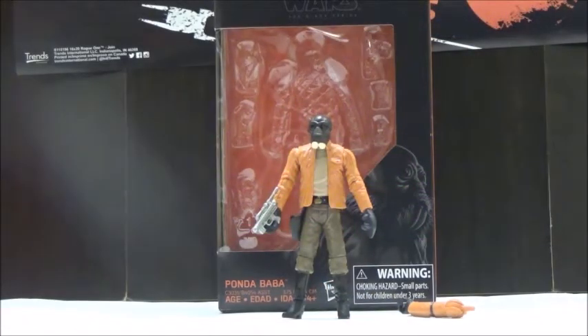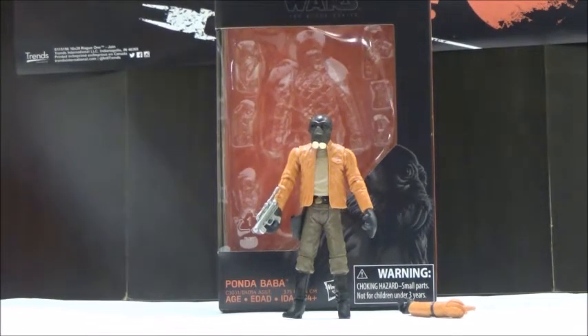Hi YouTube, this is Darkon633, back with another Star Wars review. This time we're going to look at the Star Wars 3¾-inch Black Series Ponda Baba.